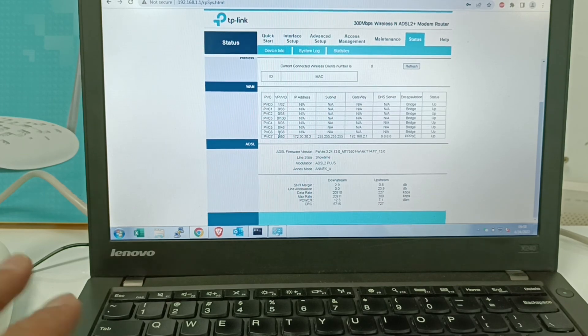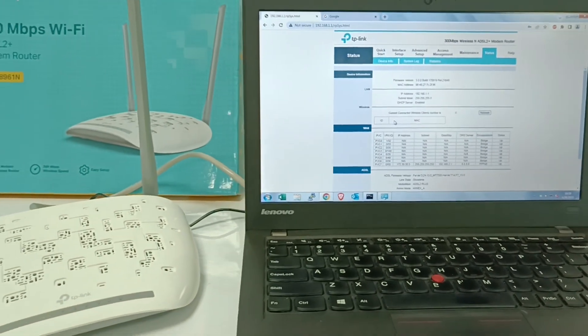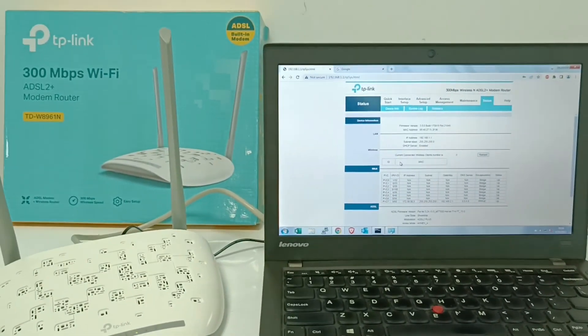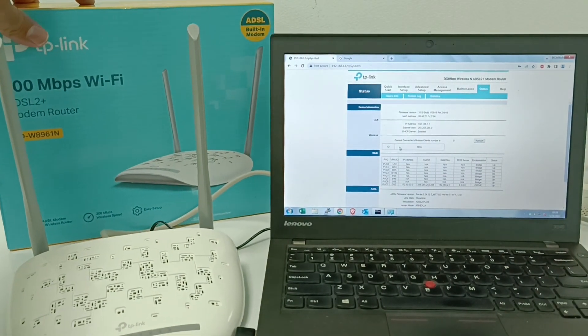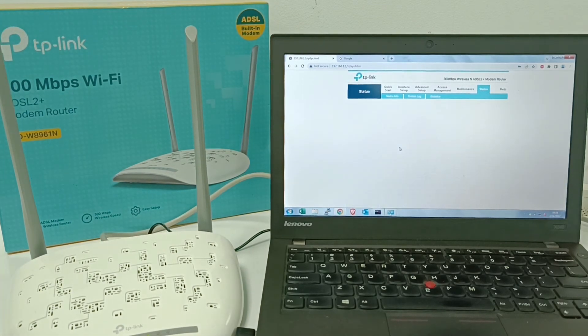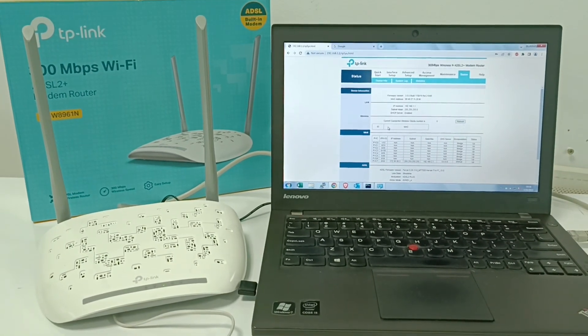This is the full setup for the ADSL modem router TDW8961N. Hope you like my video — please press the subscribe button, subscribe to my channel, and like my video. Thank you for watching.